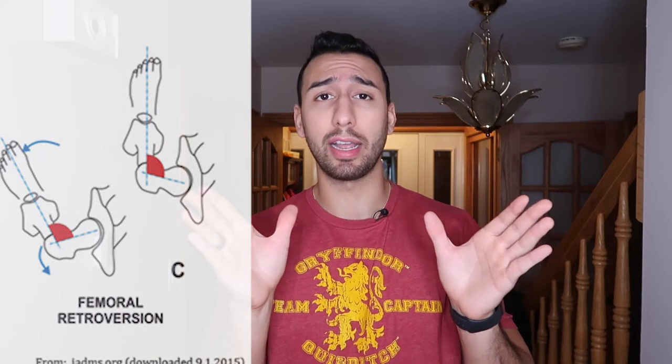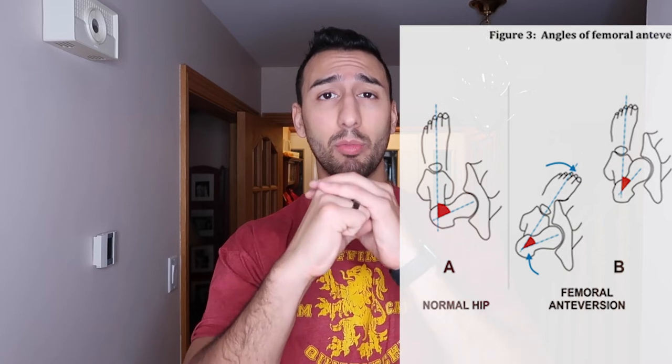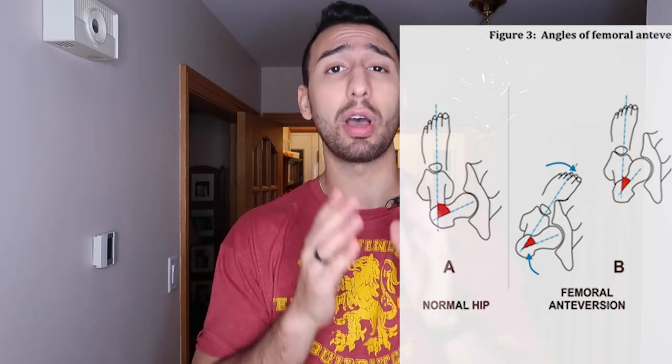Retroversion just means that instead of the hip sitting nicely in the middle, it's a little bit more backwards and angled out to the side — which is why a wider, more externally rotated squat stance feels more comfortable. The reverse can be true: if you have more internal rotation both seated and prone, then you'd have more anteversion, where the hip is a little more in front and angled inward. That's why some people squat with their feet pointing straight forward, feel great, and have great squat depth.